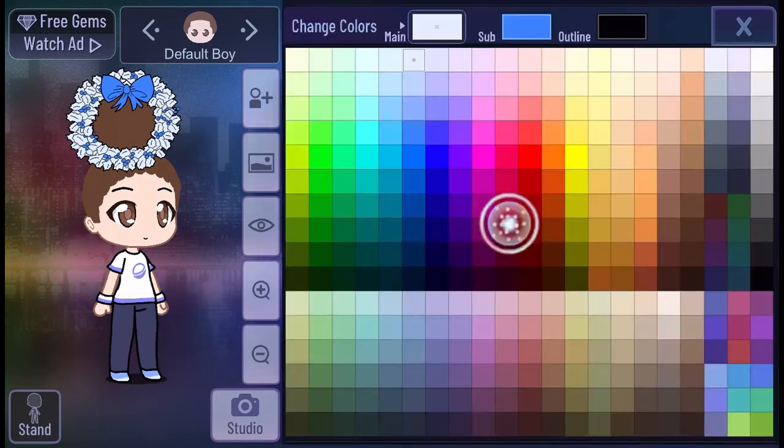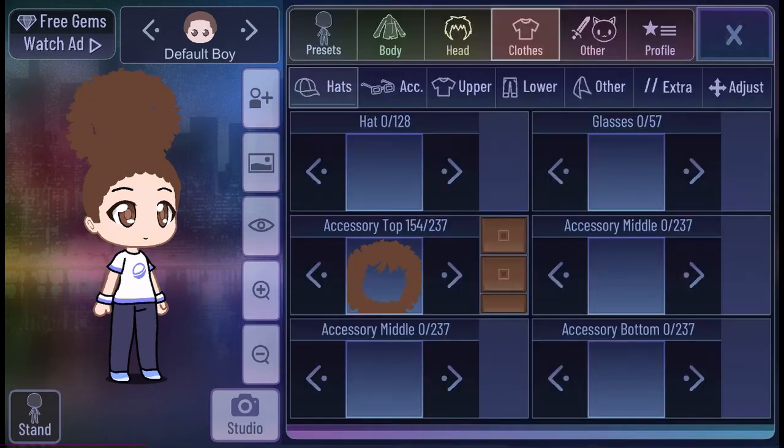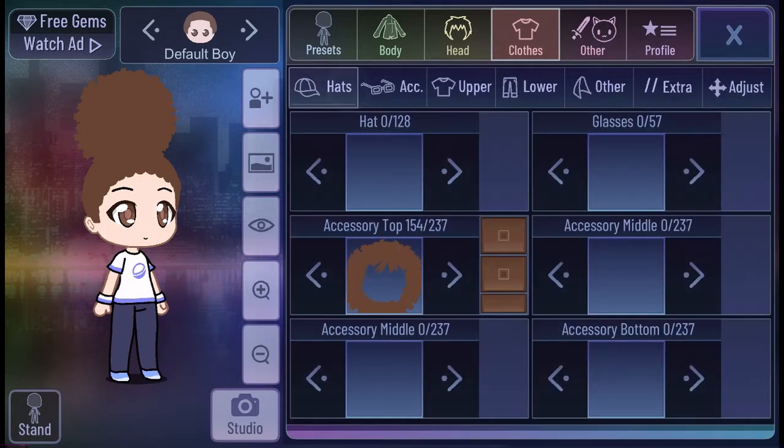Now we're going to do the same color as the hair. I saw how to do this on my TikTok For You page, so now I know how to do it. We're doing the same color for it. There are little dots sticking out still, so we're going to have to fix that. We're done fixing that now.